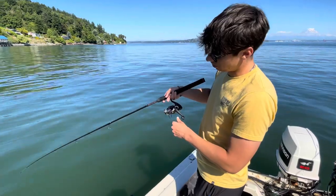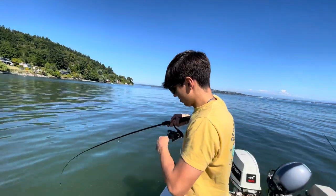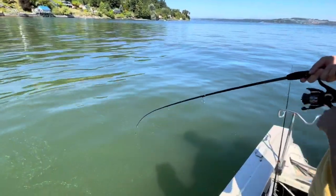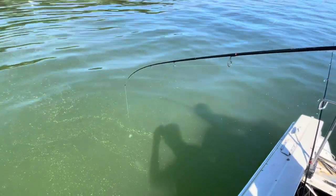Just like that, hooked up on the first one of the day. It's not very big so it's probably going to get released. It's a nice little flounder.